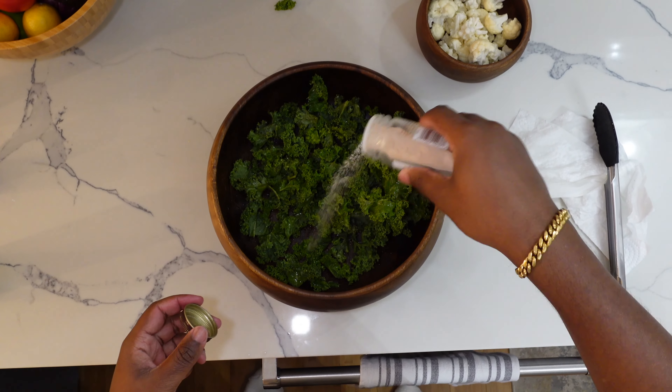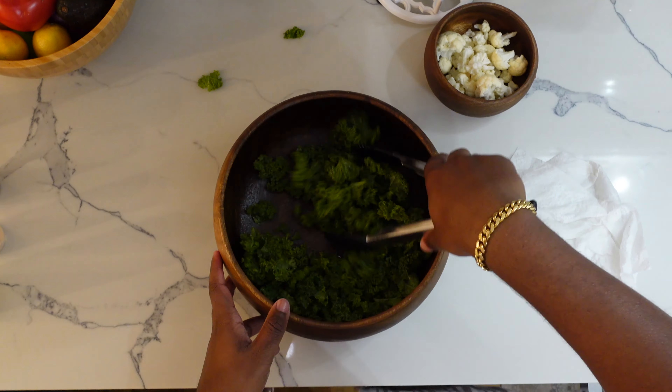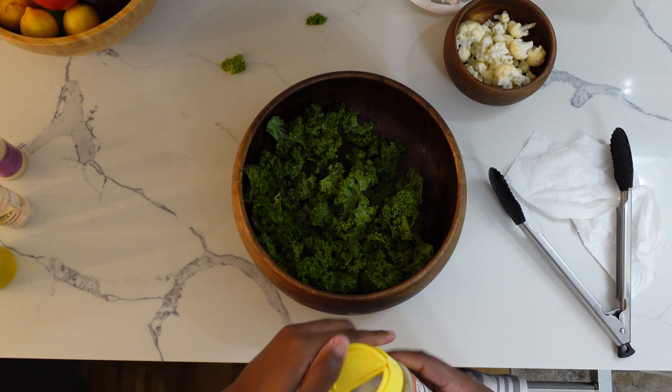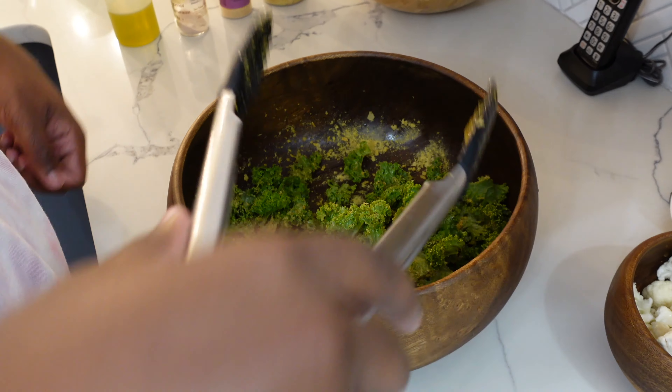And now moving on to the salt and garlic powder. Just be sure to give that a generous sprinkle before moving on to the nutritional yeast. After mixing the salt and garlic powder in the kale, let's move on to the nutritional yeast — just be sure to add a coating over the entire amount of kale and mix thoroughly.